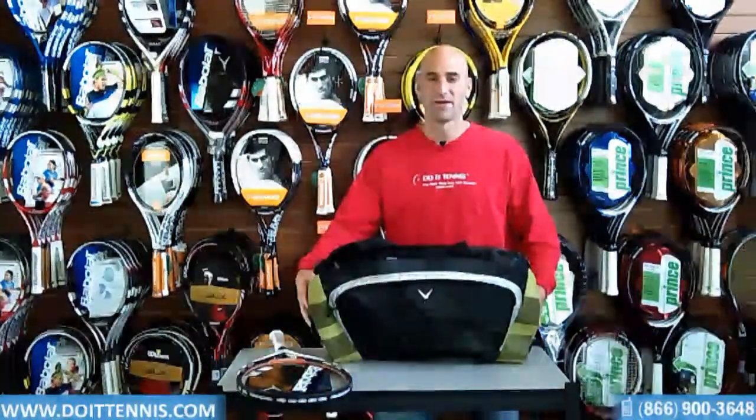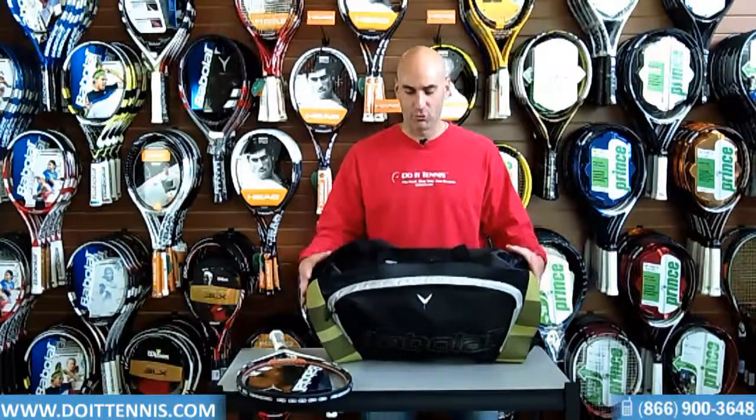Hey, this is Hans at DoItTennis.com, and this is the Babolat Y-Line Tennis Bag. It holds probably up to about two to three rackets. It's got some great features in it, so we'll take a look at it.